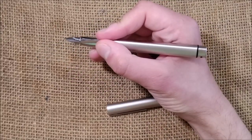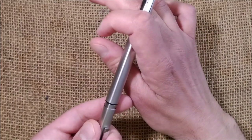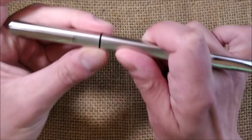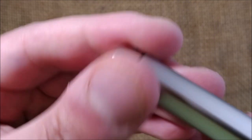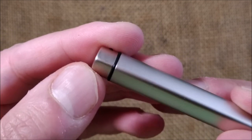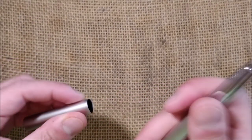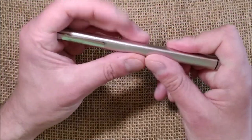The size is very good and comfortable to write with. It can be posted very securely — sometimes even hard to cap due to those little black retention pieces. However, when you post it, the metal rubbing against metal can wear off the finish on that small part, which may be a concern for some.